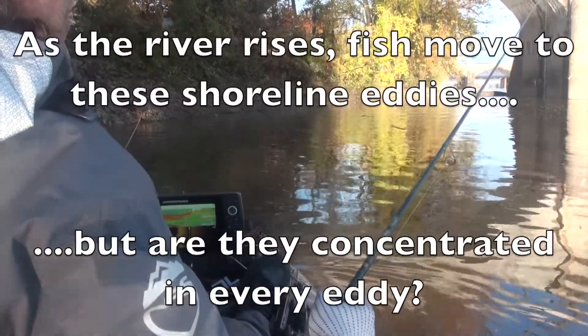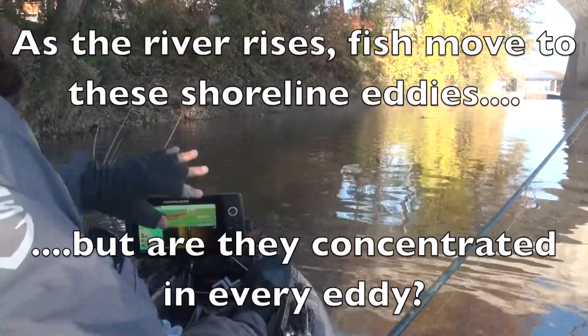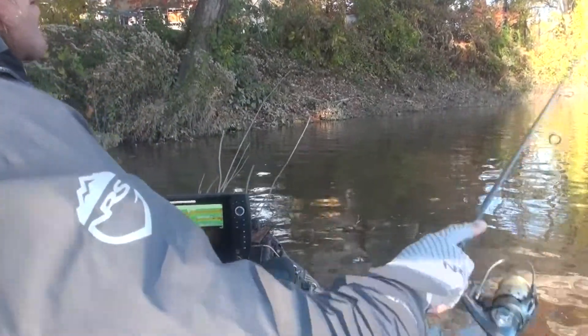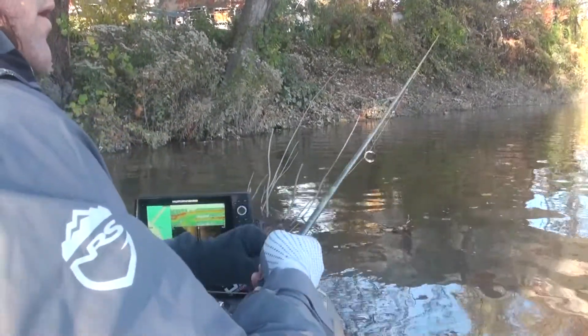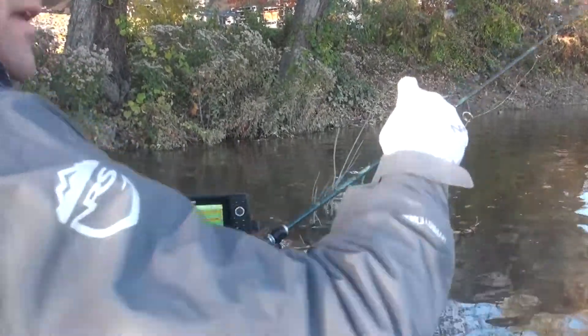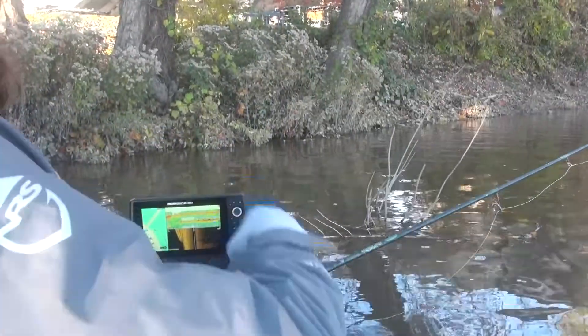I'm going to drop the rear anchor because the current is kind of pushing in behind me and it's going to continue to push me up towards that bank. What I want to fish is this water right in the middle of the donut, if you will.